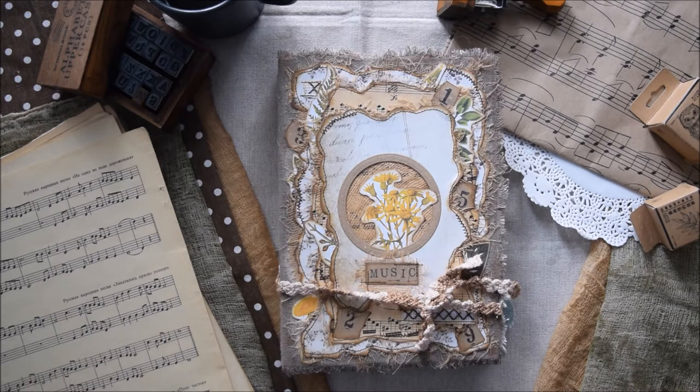Then I found this digital kit and it's something like music of nature. I saw that it was exactly what I needed to combine two themes together, because I love making botanical journals. So this journal is a combination of botanical and musical themes together.